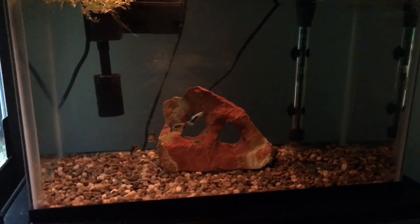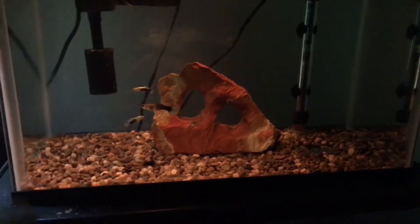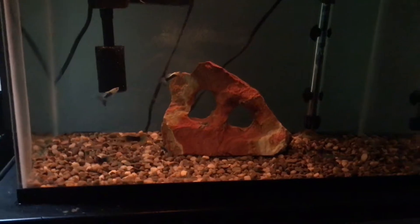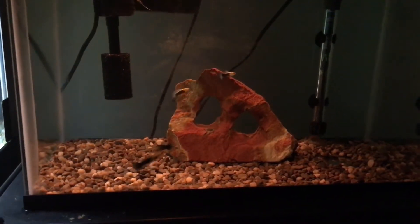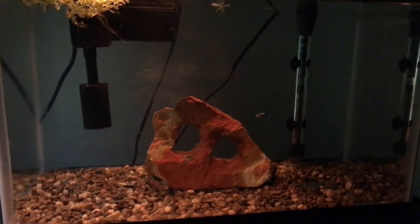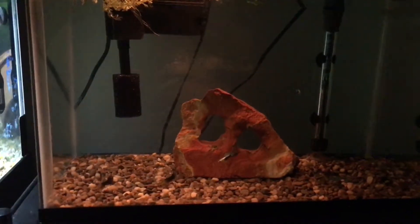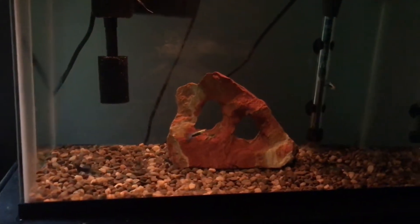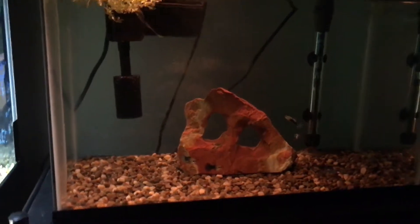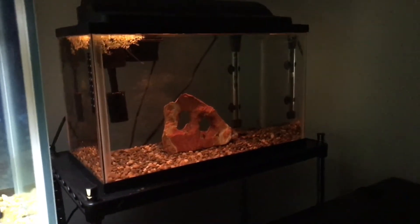I need this tank — it's a necessity especially since the ick outbreak in the 125. I don't want to make this a 10-minute video so I'll keep it quick. These guppies I just got — I have two males and one female. I'm trying to get them to breed; I actually bought the female already pregnant. I have a little breeder box that's not set up yet. I really just want them to breed and then use them as food for the cichlids in the 125, since I don't really trust feeder goldfish.